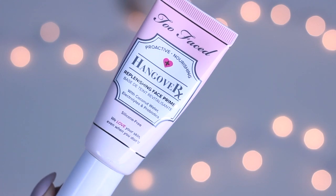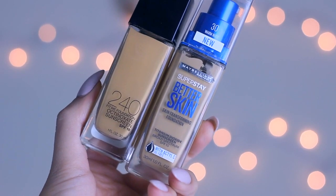I'm going to start off by priming my skin. I'm going to use the Too Faced Hangover RX primer just because it really helps moisturize my skin and I've been using it a lot lately.